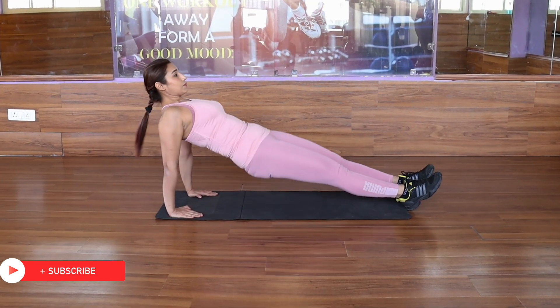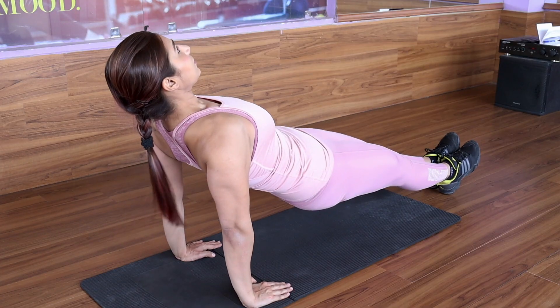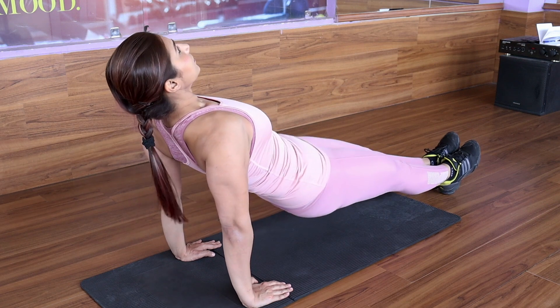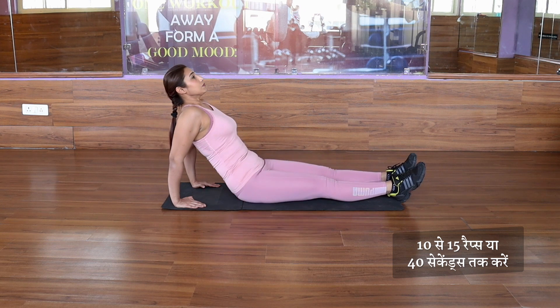Now drop your hips to the floor for a microsecond, and then come up. Squeeze the core and pull the belly button to your spine. We will do this for 40 seconds or 15 repetitions, and then take a break.